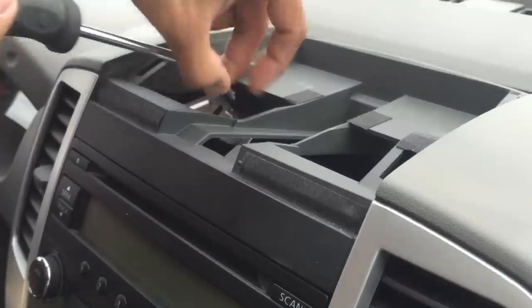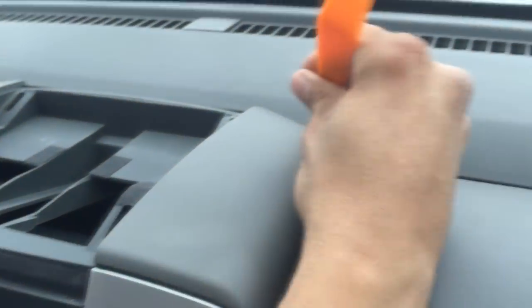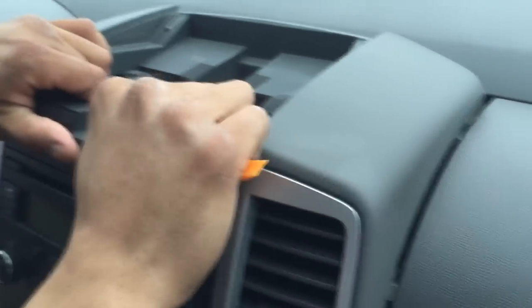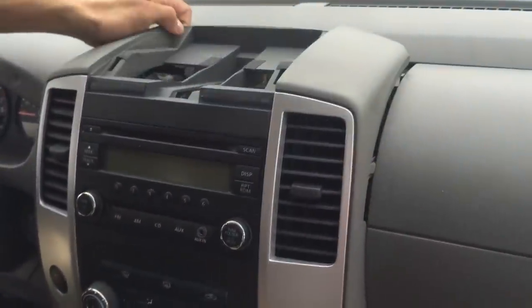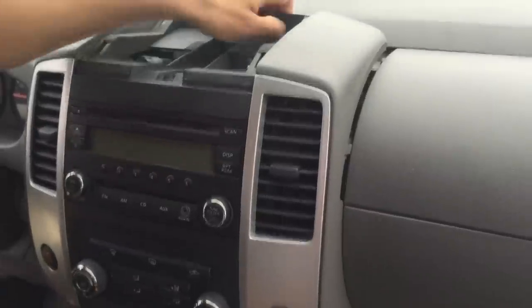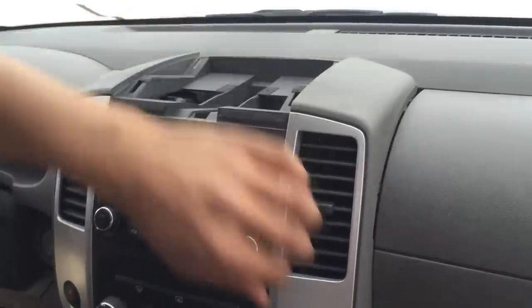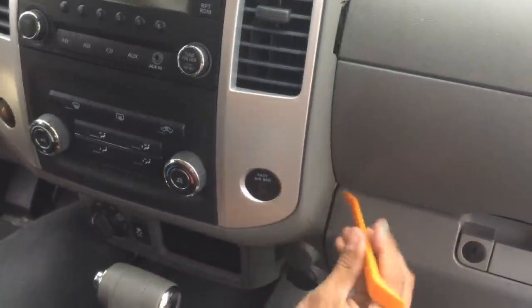There are gonna be three screws; we're gonna start by removing this one. I'm gonna grab my tool again and go gently in the back here. Just pull it like that — don't go too fast, take your time. You don't want to break your stereo. If it feels really tight or like something is about to break, just get underneath and check if there's any clip you can unclip.